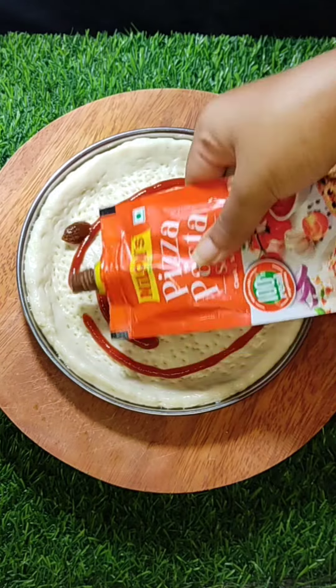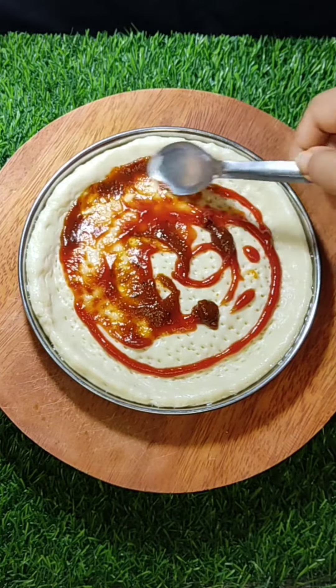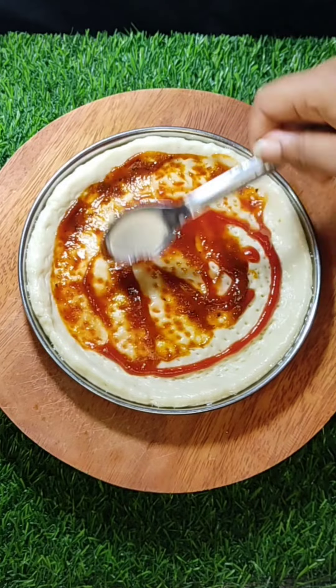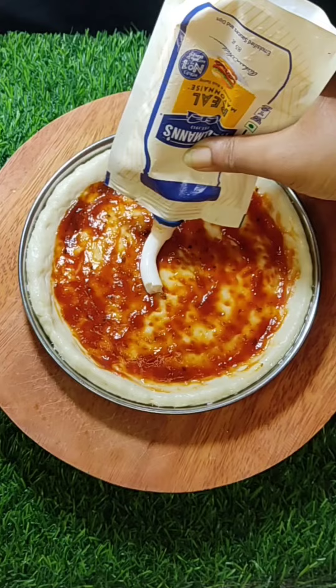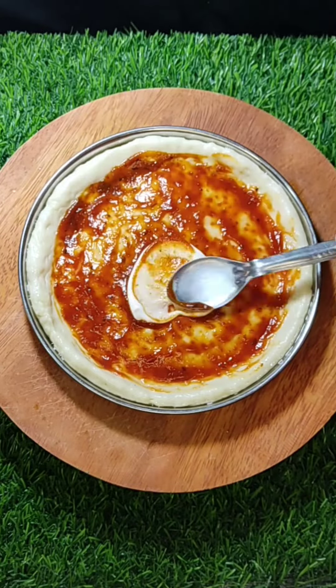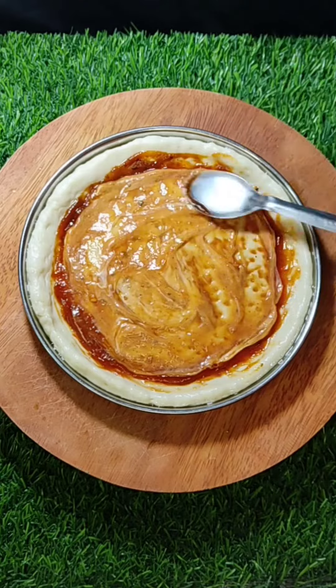Now we add tomato ketchup to the pizza base — spread it very well. Then we add mayonnaise, but that is optional; you can skip it if you prefer.